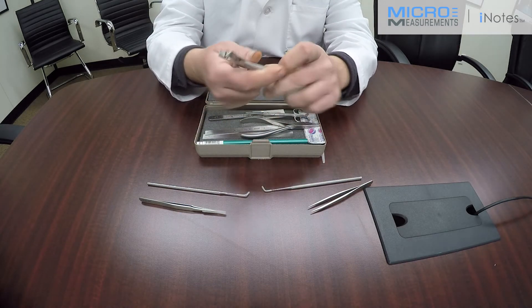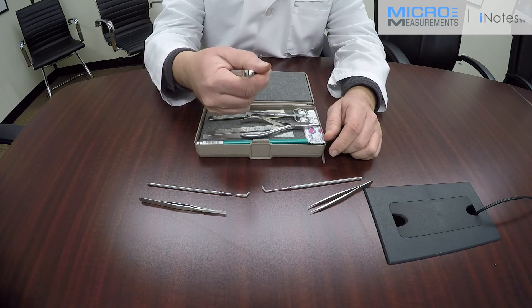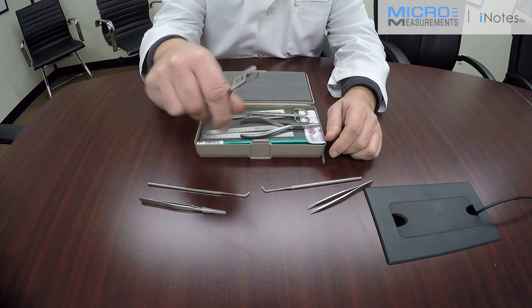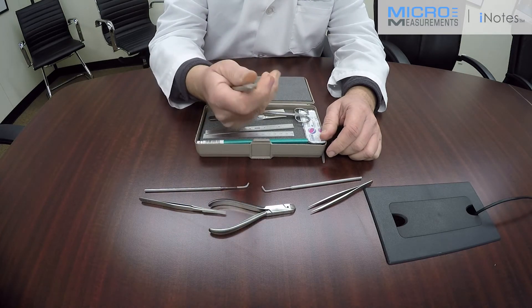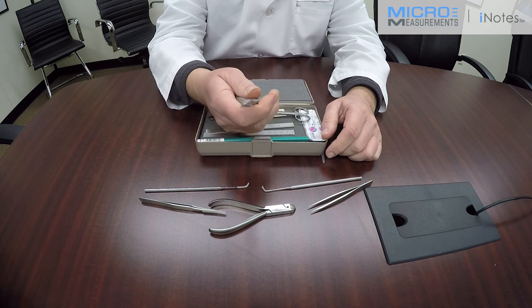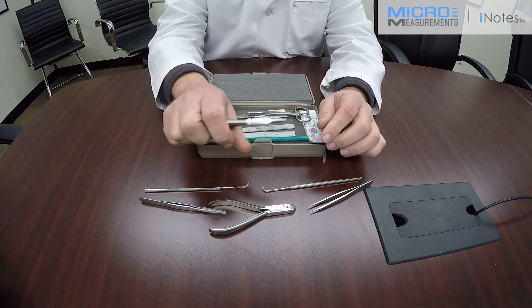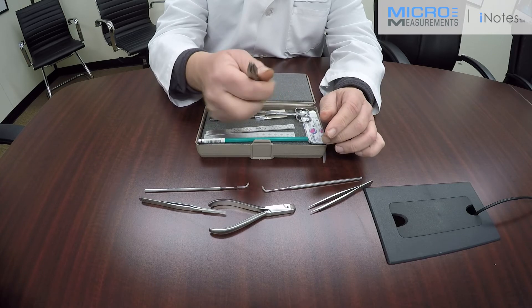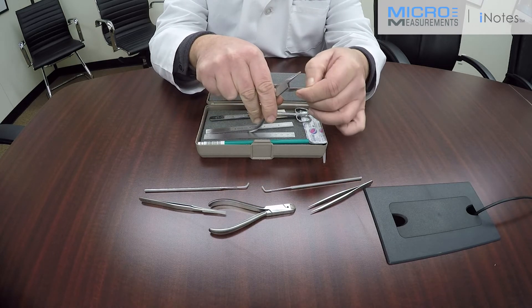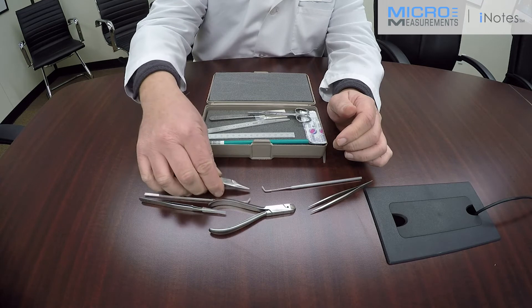Any time you're working with strain gauges, you're going to need a good quality pair of wire nippers. This particular one is the DWC-1 diagonal cutters, used for cutting wire. Another tool is the NNP-1 needle-nosed pliers. It's very useful for handling cables and a multitude of other purposes. You would probably not want to handle a strain gauge with these, as they do have a serrated edge for gripping, which could damage the strain gauge.